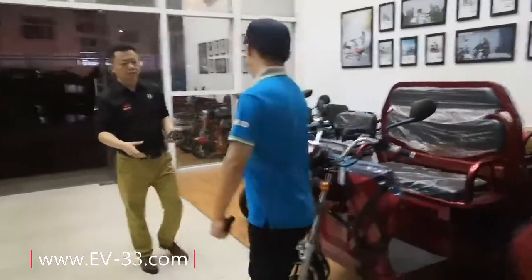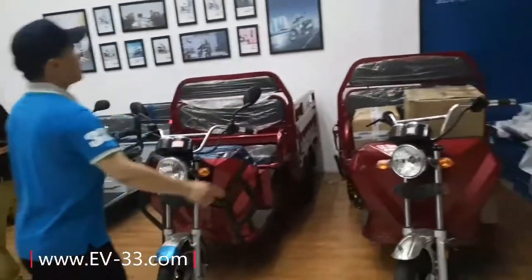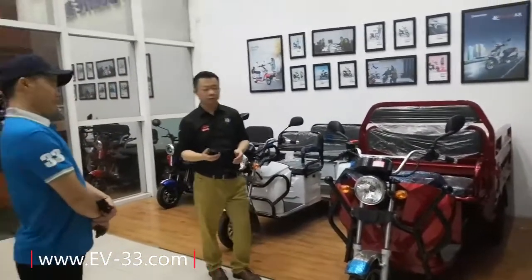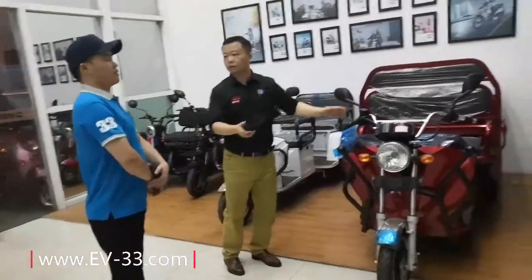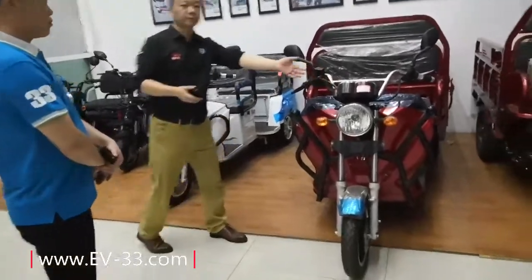And the motor? The motor is 1,500W. Yes, 2,500W. We call this carbon. Yes, carbon. It's used with a speedometer.